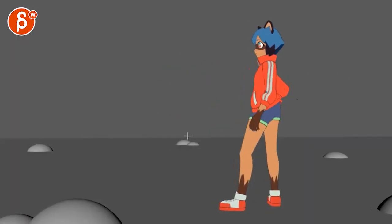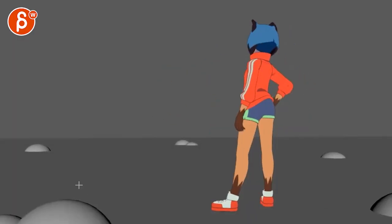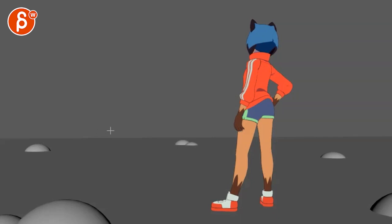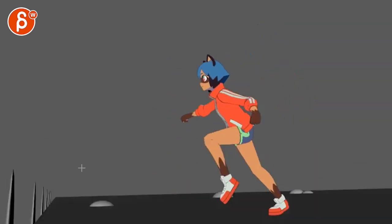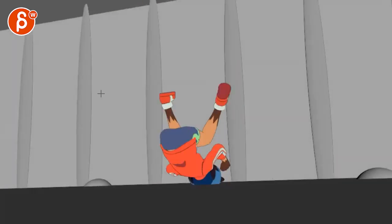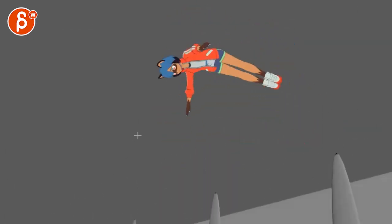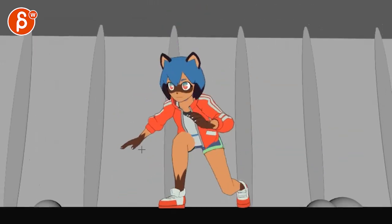Generally, if you're saying that something catches her attention, I like that it starts with the ear flick. But I would double the timing — if I go doubles it'll be about 50% faster. For me, 50% faster for the jump works better.